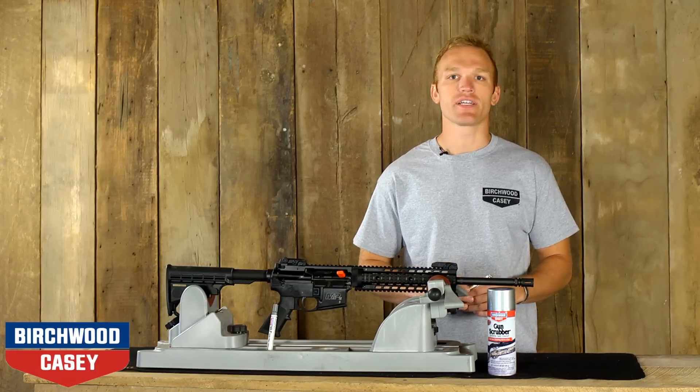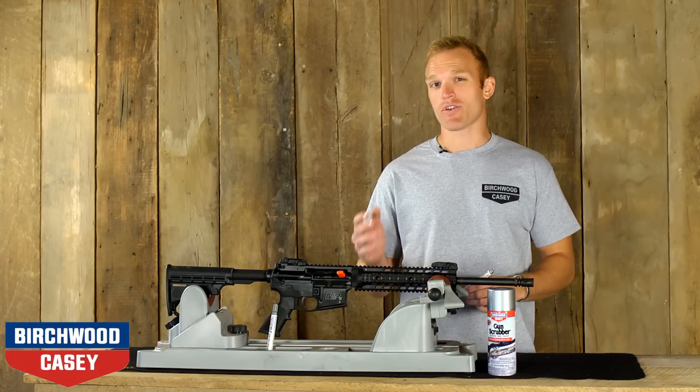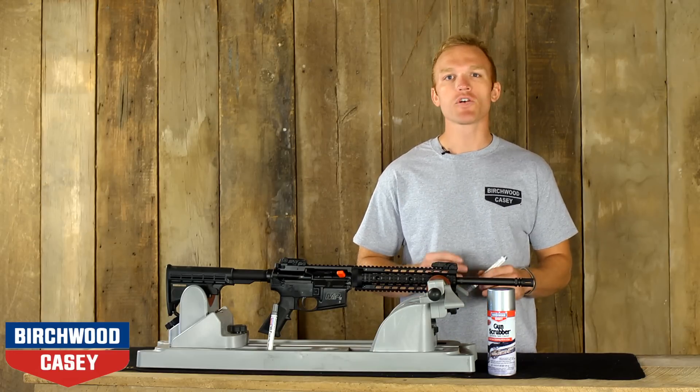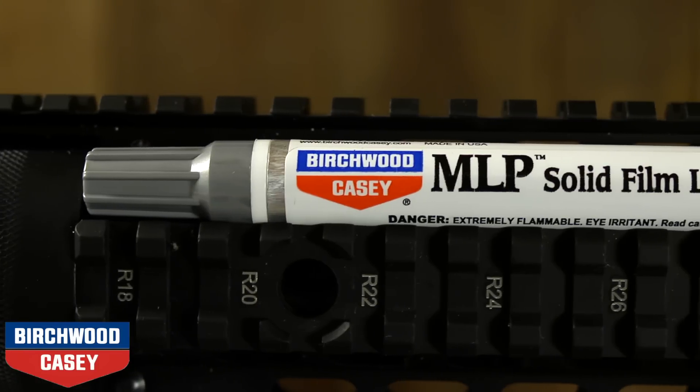Extreme conditions and high cyclic rates have long been the bane of traditional lubricants. They attract grit, evaporate, and gum up at the moment of truth. Those problems are now just a bad memory with Birchwood Casey's MLP Solid Film Lubricant.